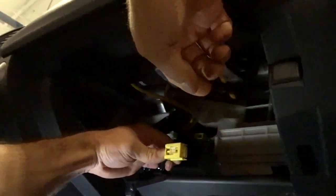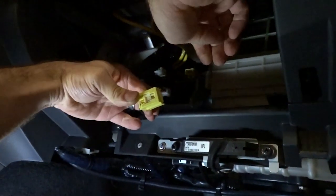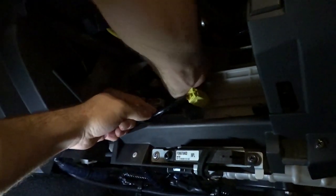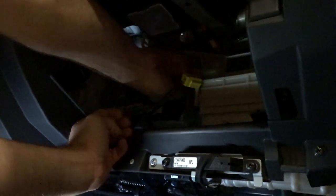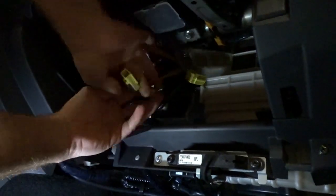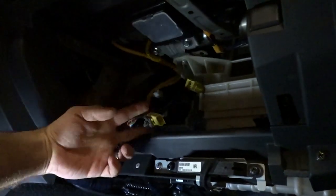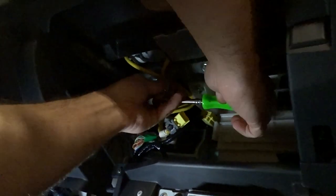On this airbag connector, you kind of just pull back and then it'll disconnect. It's got a little plastic clip that holds it to the metal trim, and it should just pop out and pop loose. Then you'll take your 10mm ratchet and take off these 10mm bolts.